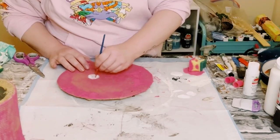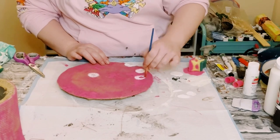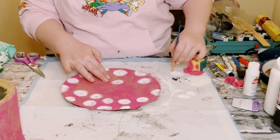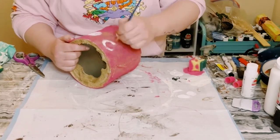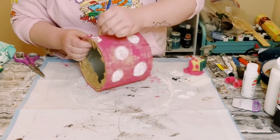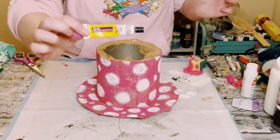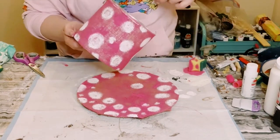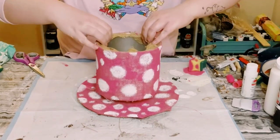I was super happy with the outcome. Then, using white acrylic paint, I painted polka dots all throughout the plate and the coffee container and allowed that to completely dry. Once dry, I used Dollar Tree adhesive glue mixed with hot glue to hold the coffee container to the plates. Allow this glue to dry for about five to ten minutes.